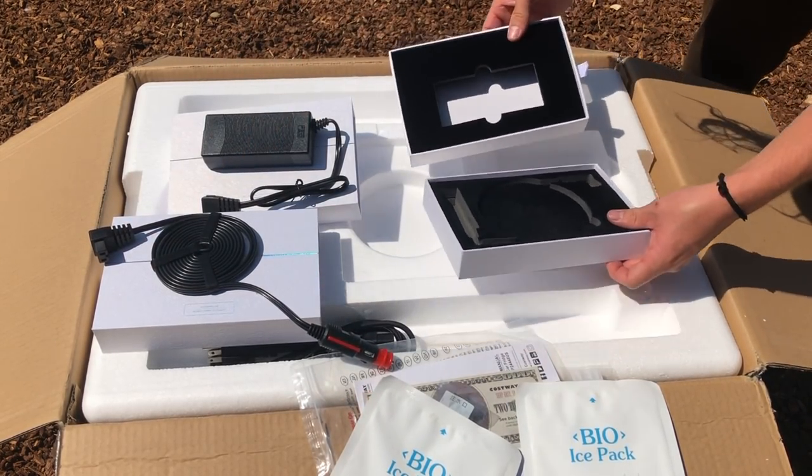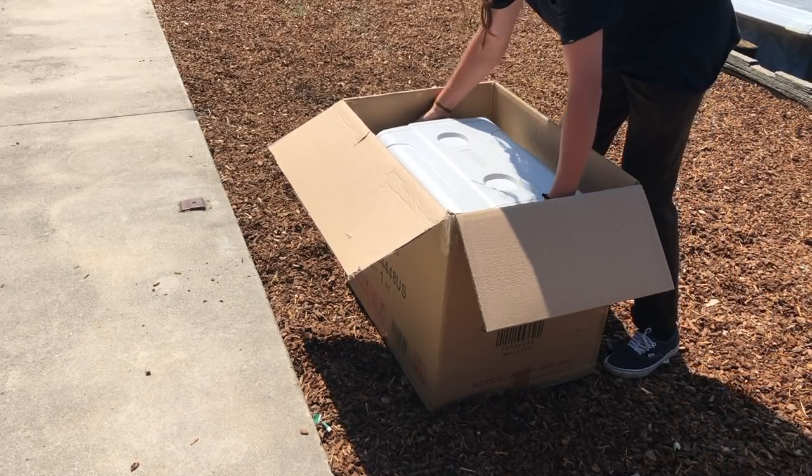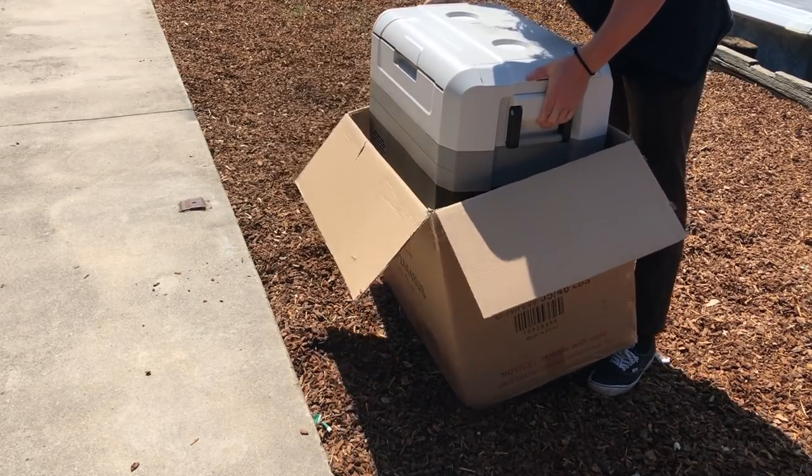I guess we'll find out how that holds up. All right, now time to see what this actually looks like outside of the box.